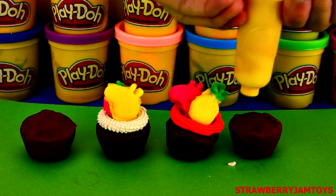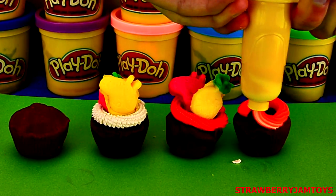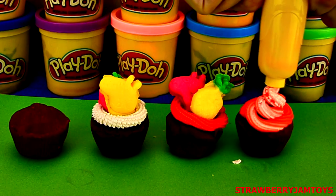Next up, let's fill the piping tool with red and white Play-Doh. Let's see what happens. Wow, that looks cool!